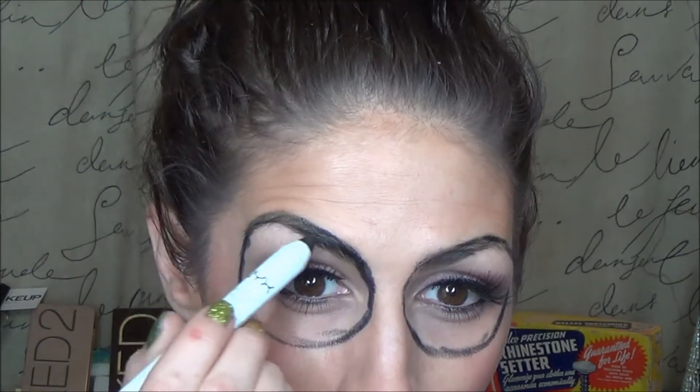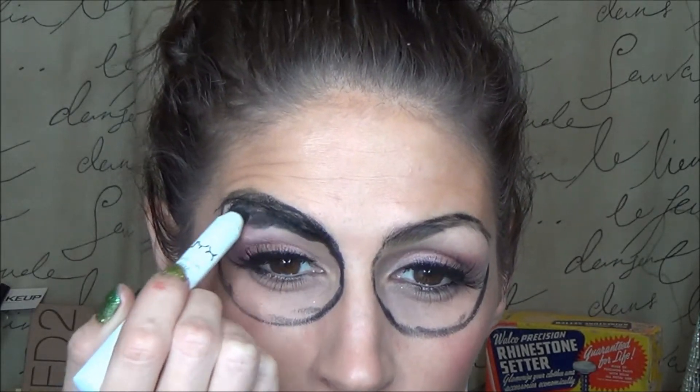Now I'm just taking the NYX jumbo eye pencil in the black shade and I'm just going to fill in all around my eyes.